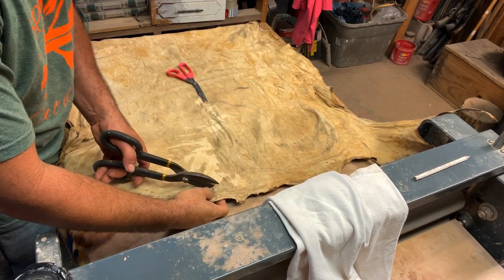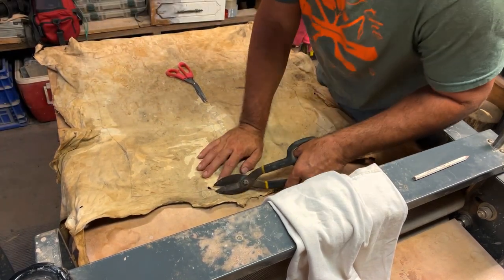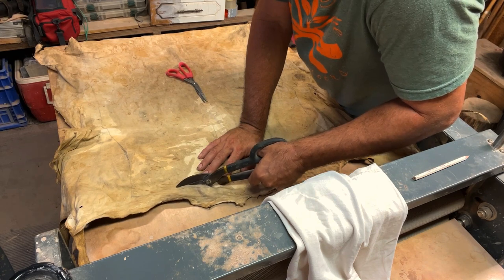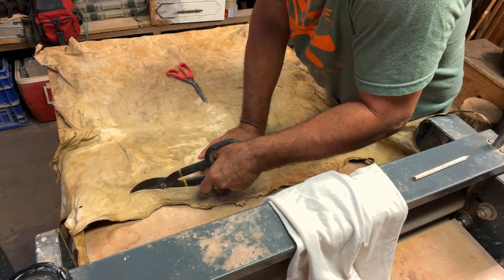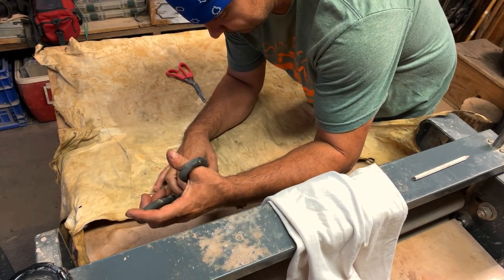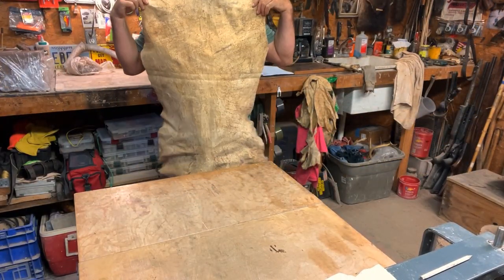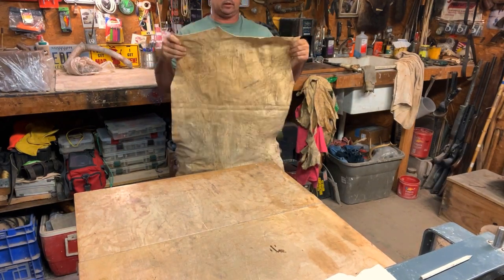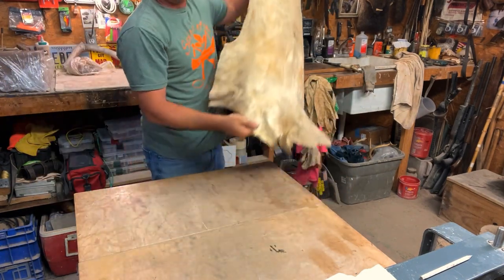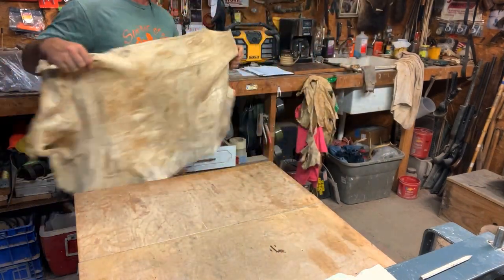I'm going to start with this hole right here. All right, first cut's over with. I'm going to drop down with all of that a hair because I thought I was below that hole, but I am not. So I'm cutting inside my line here, and that means I got to drop everything down a hair. There you go. Does it look somewhat like a shirt? Got a little bit of a neck - I may have to cut that neck a little bigger. That's going to be the back part of it. I left the bottom ragged. I'm probably going to fringe all of that around the bottom. Let's cut out the next part.